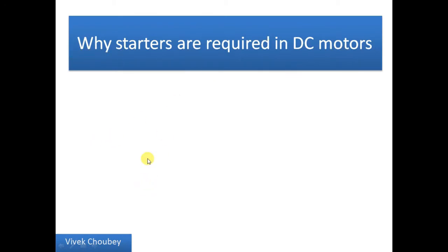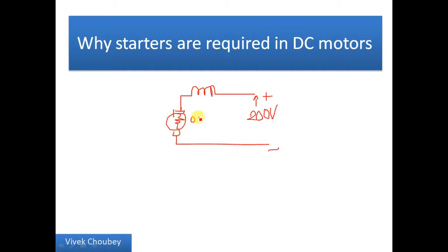So let's start — why are starters required in motors? First I'm going to discuss why starters are required in DC motors. I will explain this with a very basic example. Let us consider a DC motor connected to 200 volts. The armature resistance is a very small value — say 0.01 ohm — assuming the field resistance is negligible or very small.